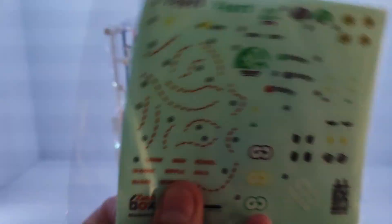And here's all the stuff that's actually inside the box, including the wee sticker sheet. Tasty.